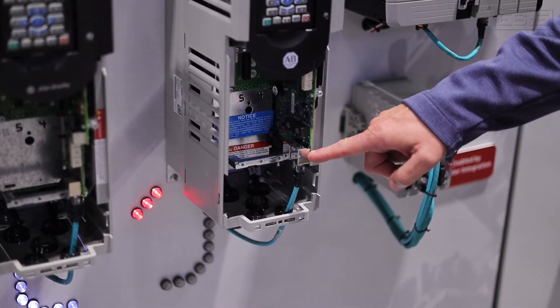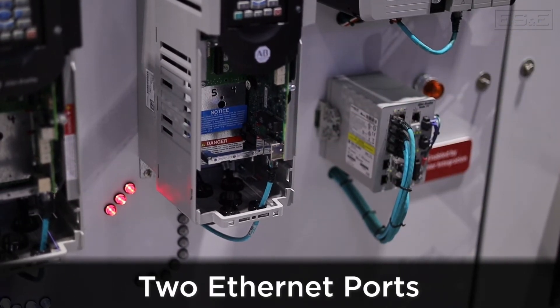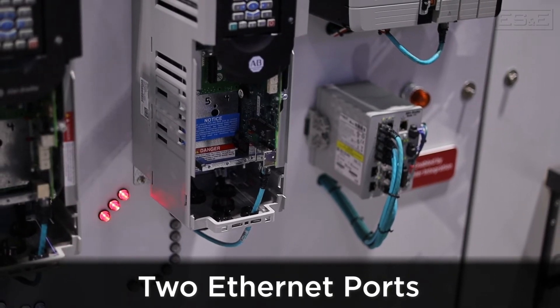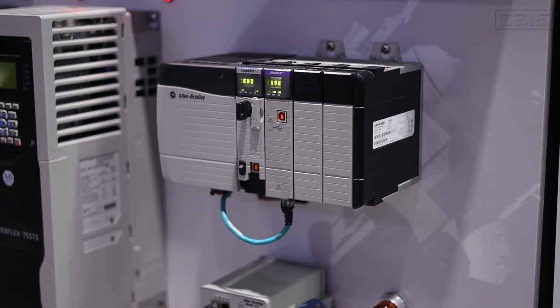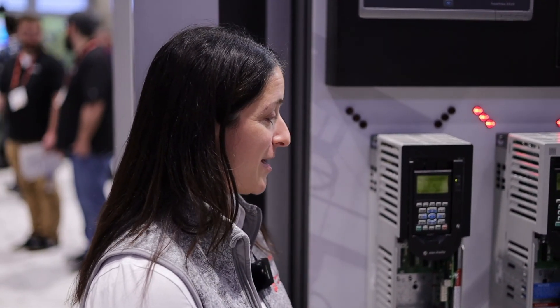I noticed on the 755TS you actually have two Ethernet ports. Yes, two Ethernet ports now come standard on the 755TS, which is a huge benefit because then you don't need the extra Ethernet option card. As you know, on the old one it was just one. So hopefully that helps a little bit with not having to scrounge for Ethernet option cards.